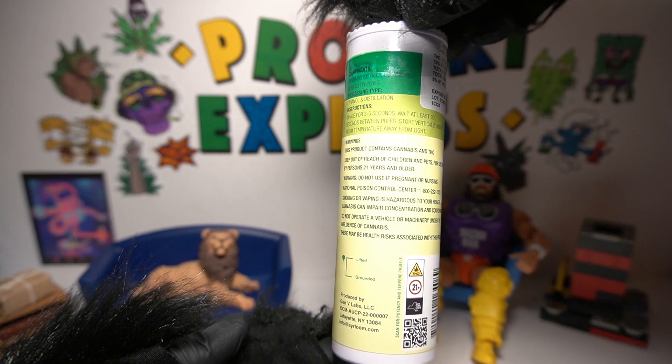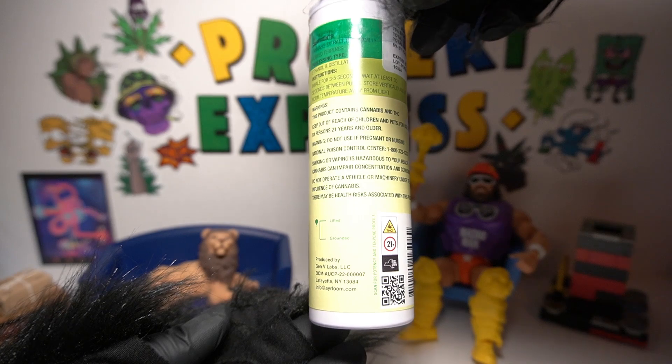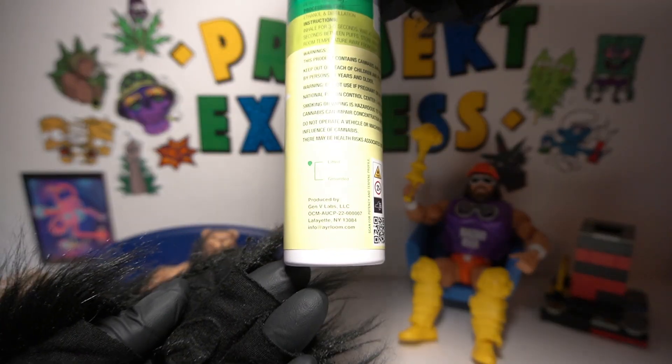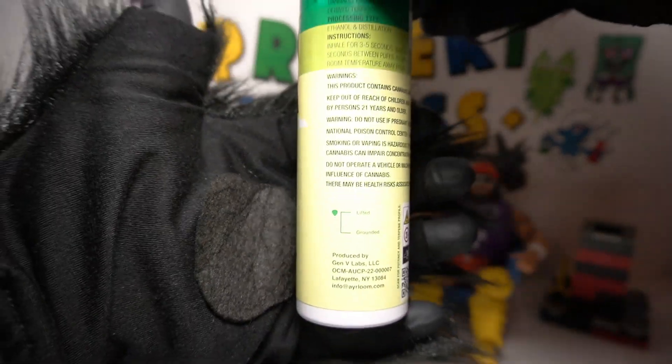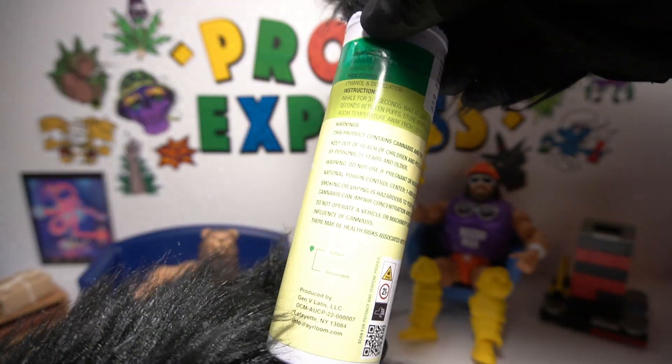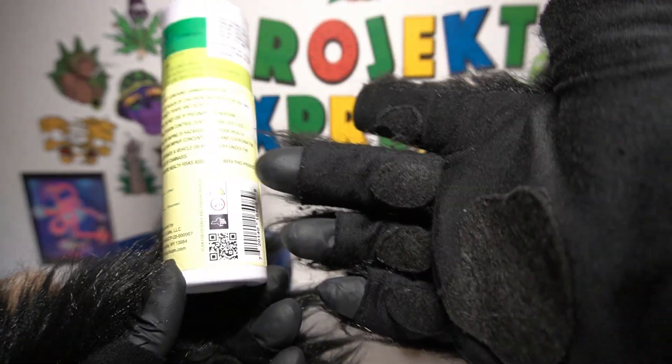This product contains cannabis and THC. Keep out of the reach of kids and animals. It is a plant. Lifted, grounded — looking more at a lifted vibe. Sorry if we can't get all the focus to work for us, but I'm pretty much spilling everything that's on the package.